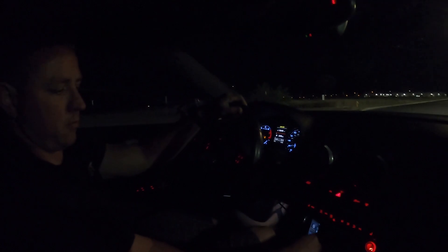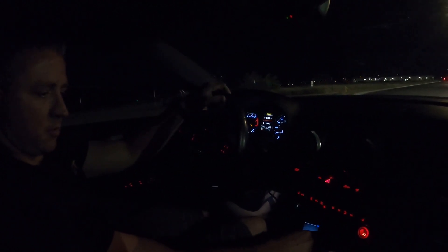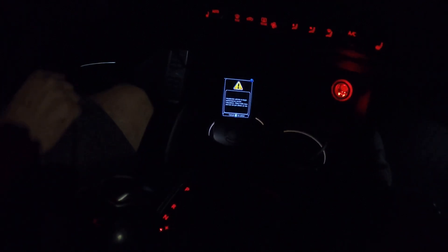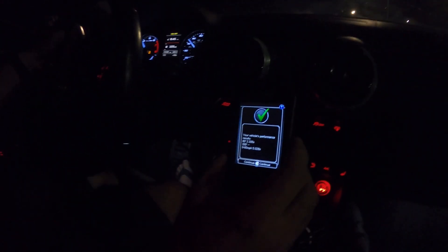We're gonna do a quick zero to 60 run. We got the performance gauge up, we're going to start — put it in sport mode. All right, here we go! 5.028 — that's really good! 5.028! Great job on the tune — that's awesome!